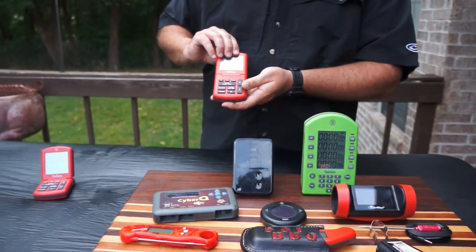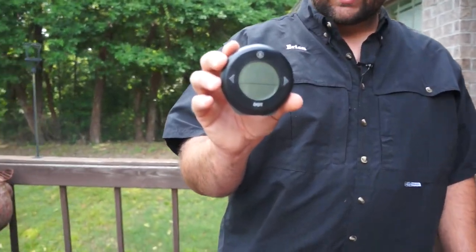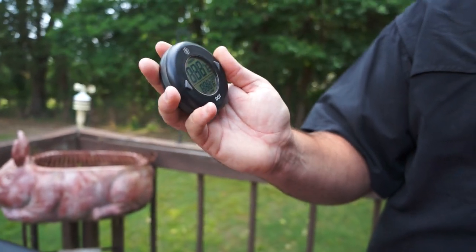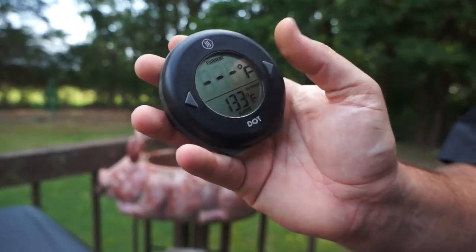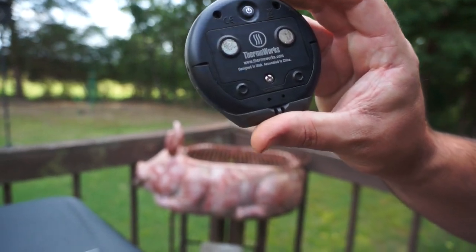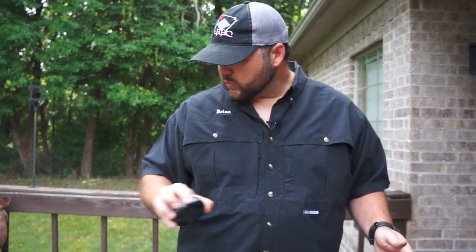Moving along to another ThermoWorks product — this is the DOT, which stands for 'Do One Thing.' It has one spot for a probe and is a very basic thermometer. You can set your alarm and it'll beep when you hit temperature, and it shows your current temp. You can set your target temperature right here. It also has magnets on the back. This is kind of my go-to — just small, simple, and easy to use. That's the DOT by ThermoWorks.